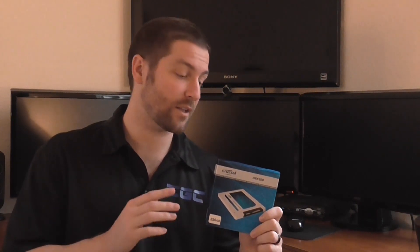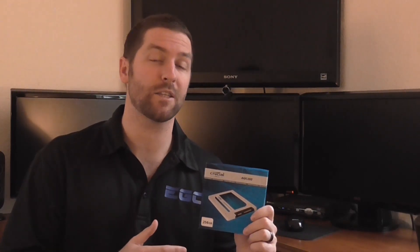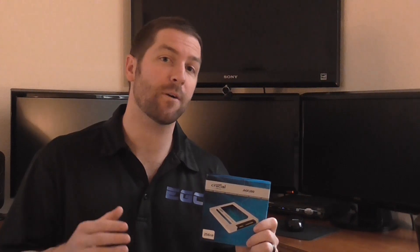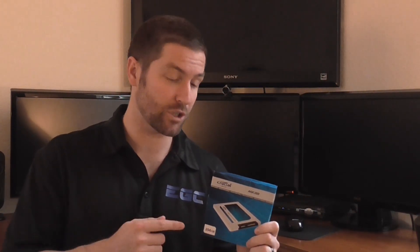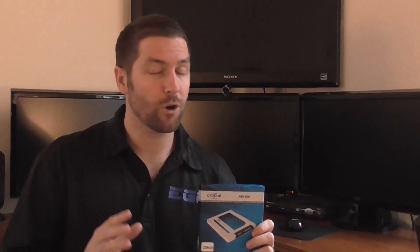Performance-wise, this solid state drive does stack up — it has up to 550 megabytes per second read speeds and up to 300 megabytes per second write speeds. With the MX100 line, as you scale in capacity you also scale in write speed. The 128 gigabyte version only sees write speeds of up to 150 megabytes per second, while the 512 gigabyte version goes up to 500 megabytes per second write speeds. So if you're looking for better performance, the 512 gigabyte version might be the best bet.